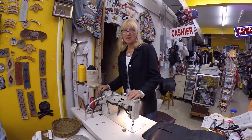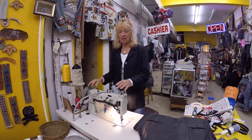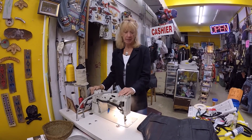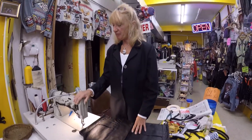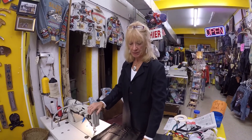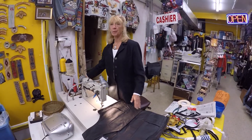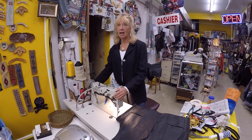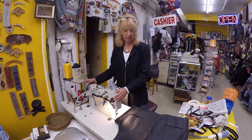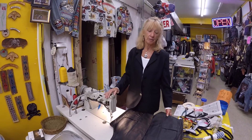This is a Konsew walking foot. If you do not have a walking foot machine, whether it's made by Konsew or anybody else, keep sewing because I need the money. You do have to have a walking foot to get over these big seams. If you have a mom Singer with a little motor, it's not going to do it. It will try, but it will not do it. You'll have broken needles and itsy-bitsy stitches that will cause the leather to perforate.